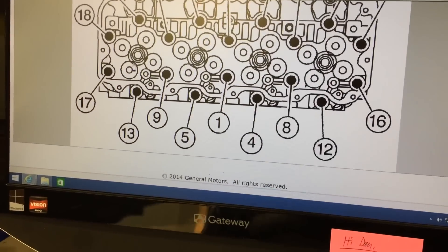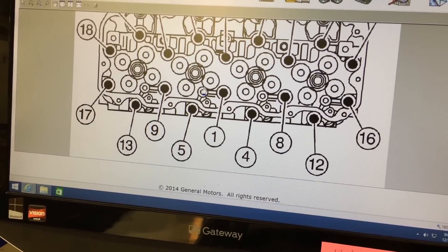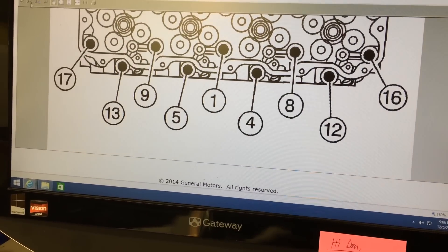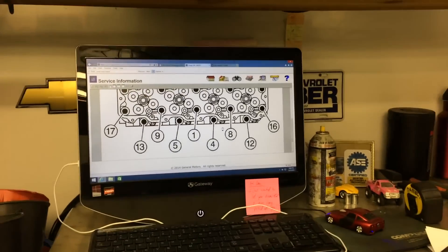After 13, it's going to be number 9. Then go back down at an angle to the right — number 5. And then 1, and then 4. Then go up at an angle: 8. And back down at an angle: 12.